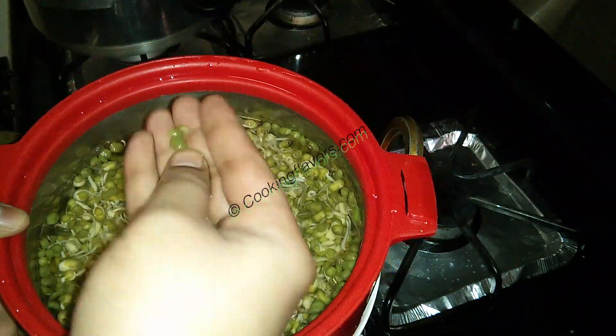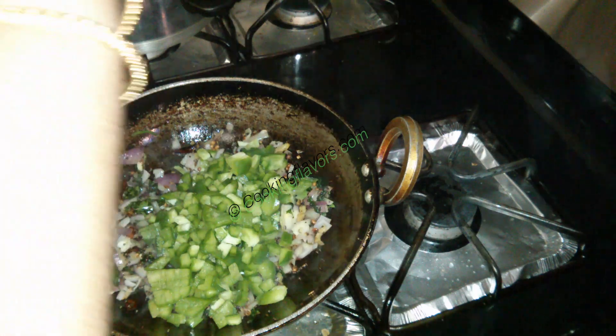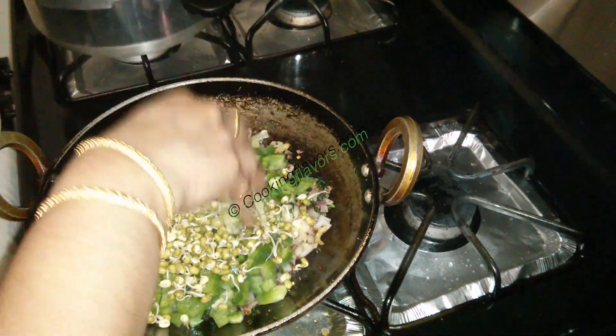Now when you pour in water, you will see all the skin will start floating up. If you don't want the skin, you can remove it. But I don't want to miss out on the fiber, so I'm adding it with the skin. So all my moong bean sprouts go in here.